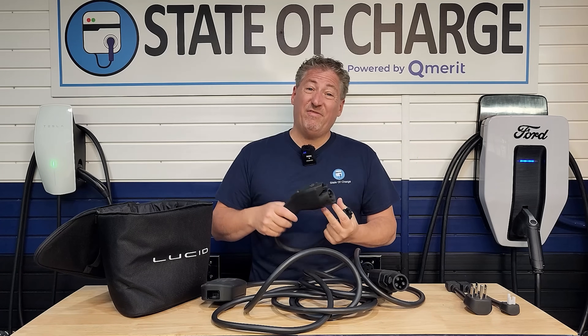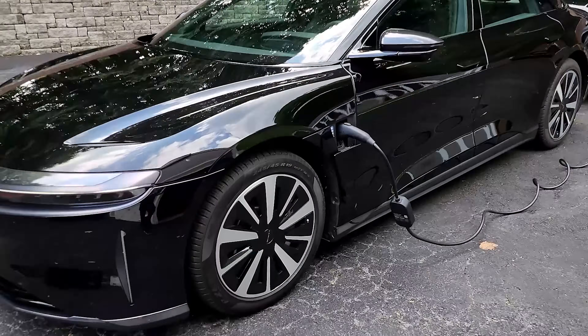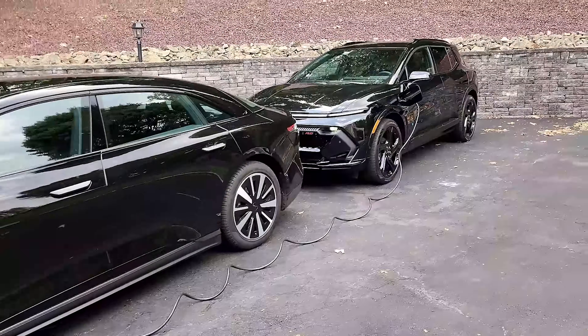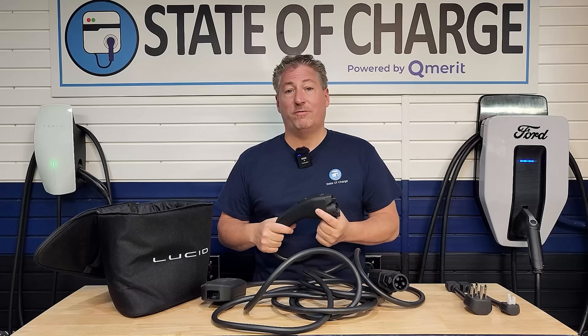Okay, well let's see if this works. I'm going to plug a Lucid Air Grand Touring into my brand new Chevrolet Equinox EV that I just got a couple of days ago, and we'll see how much power it delivers over two hours of charging.